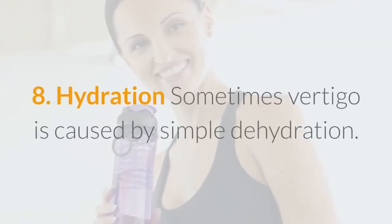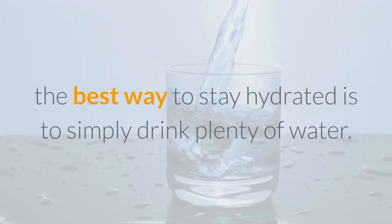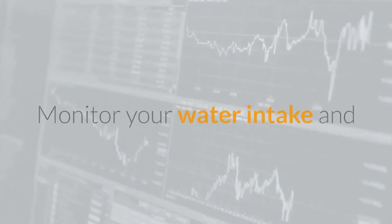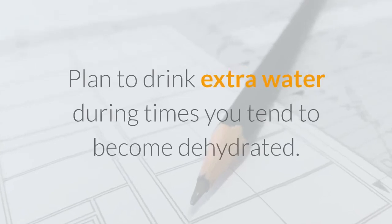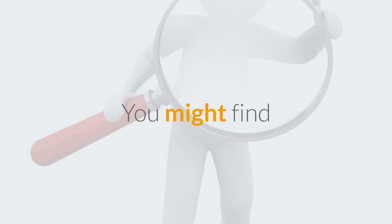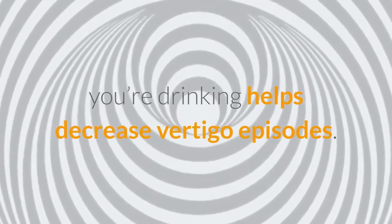Sometimes vertigo is caused by simple dehydration. Reducing your sodium intake may help, but the best way to stay hydrated is to simply drink plenty of water. Monitor your water intake and try to account for hot, humid conditions and sweaty situations that might make you lose extra fluids. Plan to drink extra water during times you tend to become dehydrated. Simply being aware of how much water you're drinking can help decrease vertigo episodes.